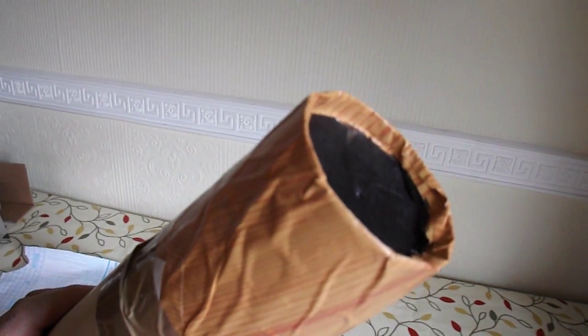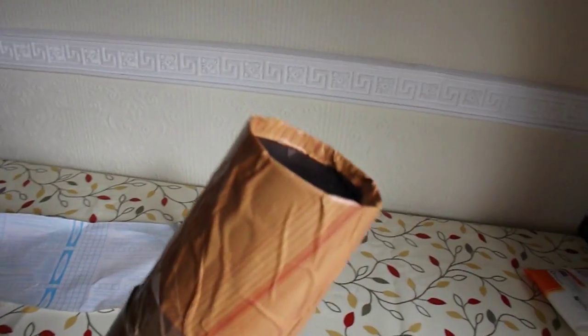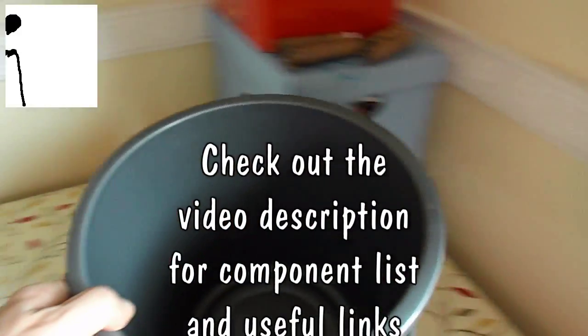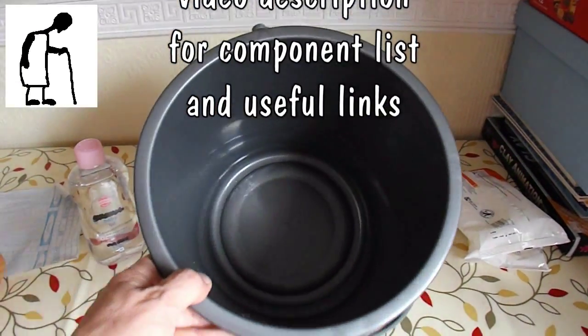A pinhole camera. Thank you roshan.org for the idea. I think I might try and do an improved one — I've got a bucket there, so I'll do another episode and see if we can use the bucket.